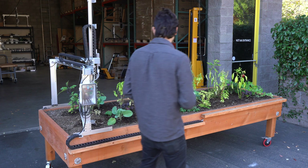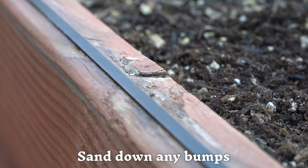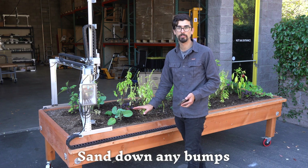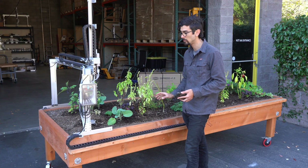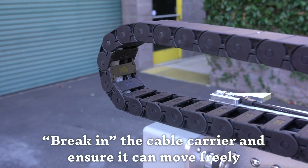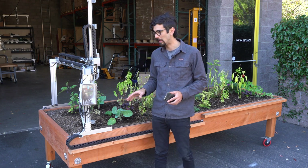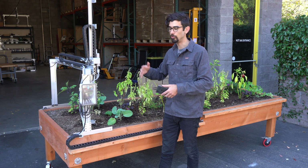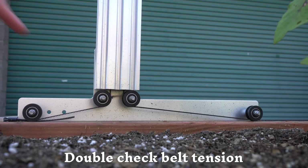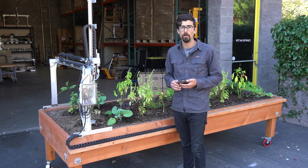Some things you're looking for while running these tests: you want to make sure that the FarmBot is running over a smooth surface. If there are any bumps on the wood raised bed or along the tracks for a Genesis system, you want to sand those bumps down so the FarmBot can travel smoothly. You also want to make sure the cable carrier is flexing appropriately and not going to run into anything, particularly the end stop. Sometimes during initial setup the belts become too loose or too tight, causing extra strain on the motor, so make sure the belts are properly tensioned.